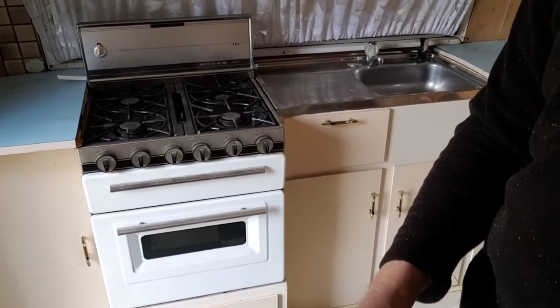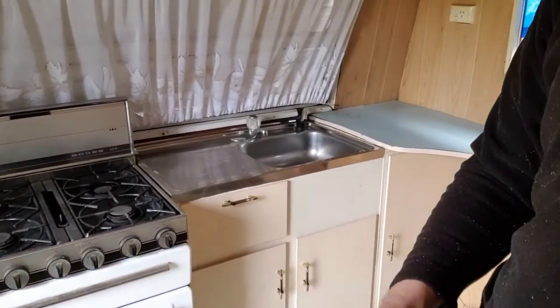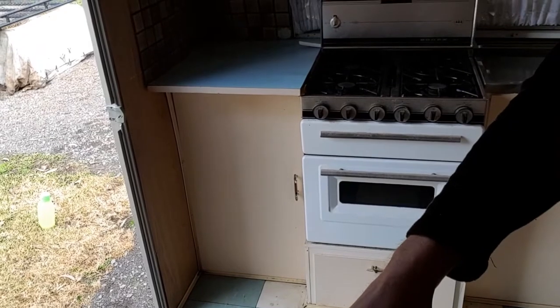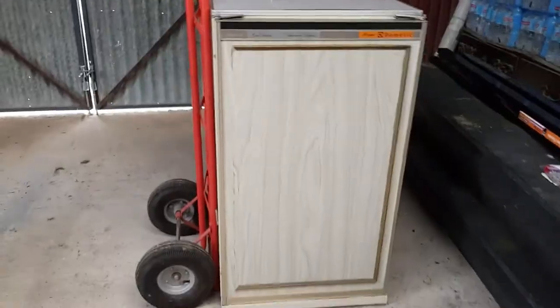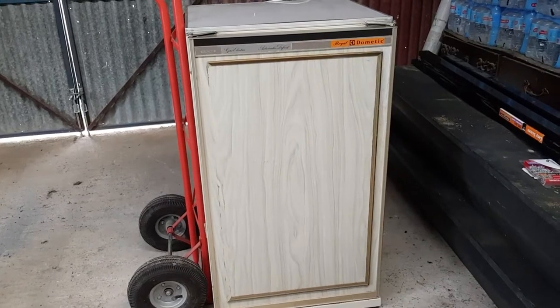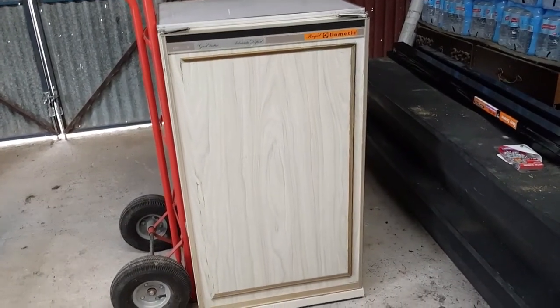Around to the front we've got a kitchen — a nice little gas stove and oven, which is great. I think it'll be handy to have an oven when you're camping. There's a sink, but no fridge. However, I've got a second-hand three-way fridge to stick in the kitchen. It's a little Dometic three-way fridge.